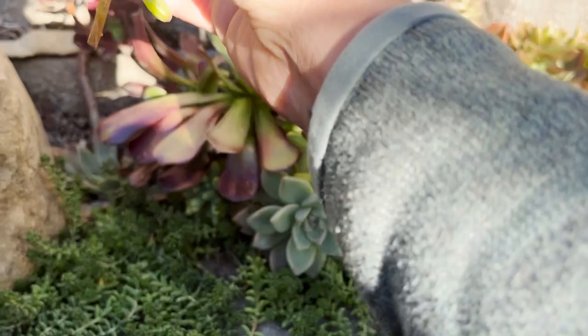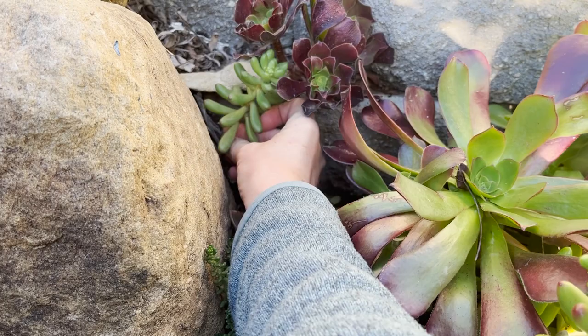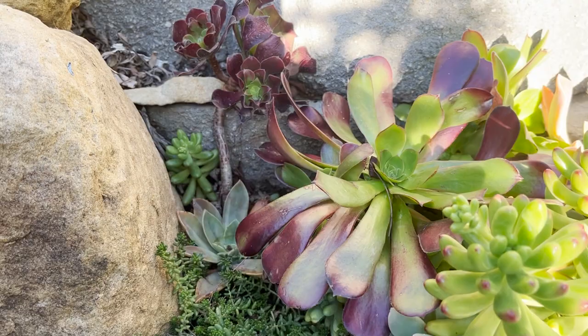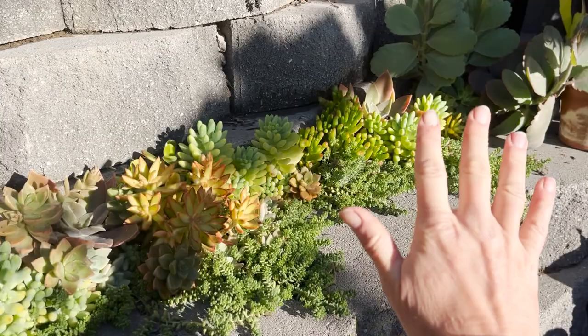Since they grow kind of tall, I'm going to stick the cutting in here as part of this arrangement. I'll pop this into the soil back here — it's a little bit hidden, but I know it's going to grow out and fill in a lot, just like these. This is one of my favorite spots of my backyard and all of these plants came from cuttings.